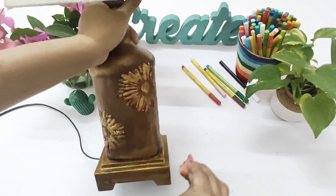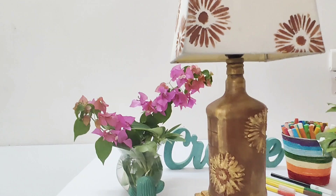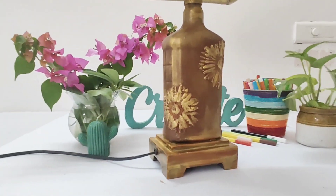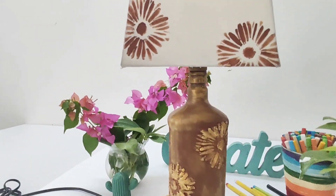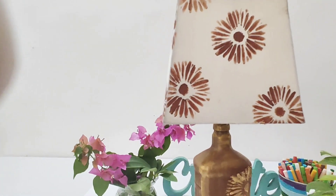Now let's see how this five-year-old lamp has turned into such a gorgeous piece of home decor. Hope you liked the video — like and subscribe to our channel Artsy Online and discover the joy of creating.